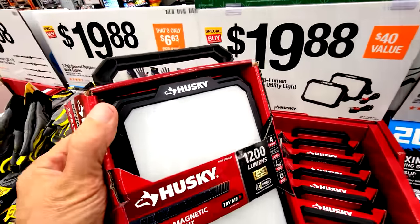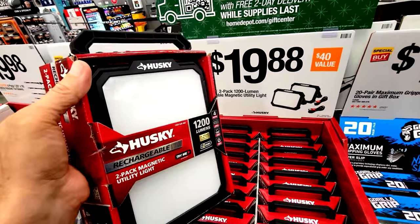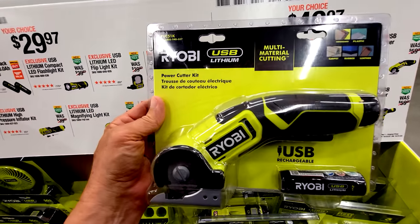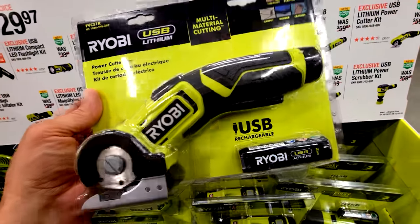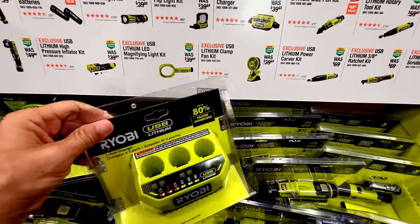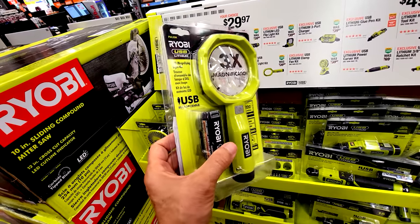I'm probably going to grab this one — the two-pack of 1,200-lumen rechargeable lights. The battery is built in and rechargeable via USB. You can set one inside a vanity for plumbing work, point it at the ceiling during a power outage, or use it anywhere dark. Also here are Ryobi USB lithium tools — I'm going to get the utility knife since I use a similar one for cutting cardboard. There's also a three-battery charger for $29.97, though I suspect it charges sequentially.